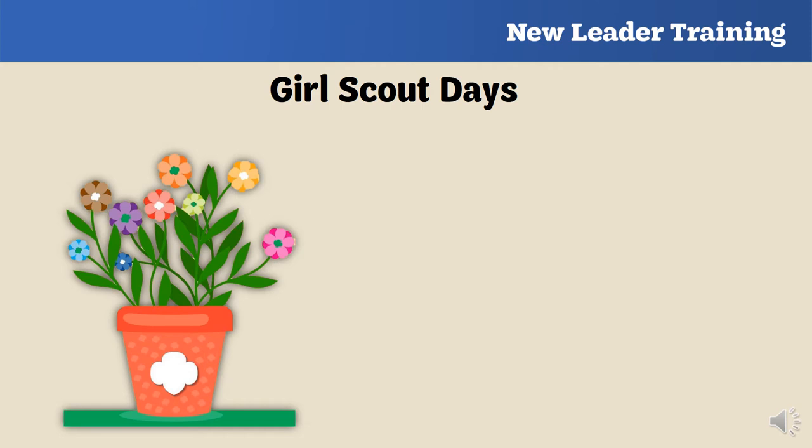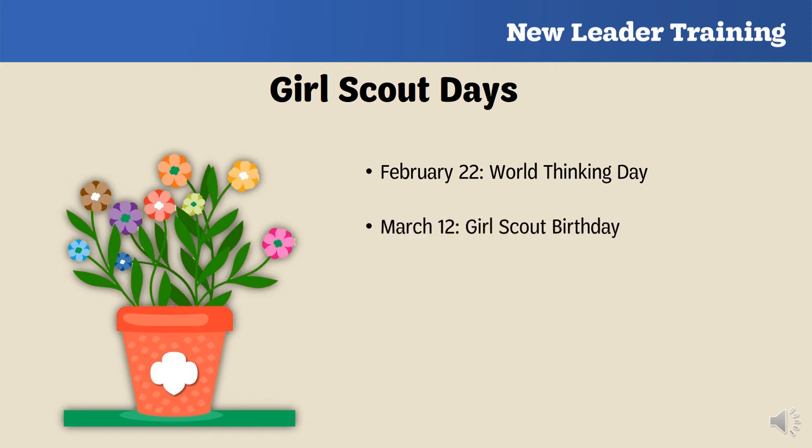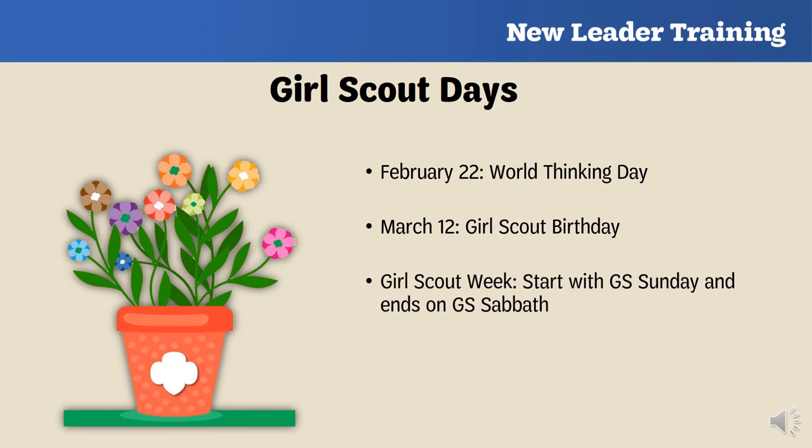Throughout the year you and your troop can celebrate special days in Girl Scouting. February 22nd is World Thinking Day, celebrating the sisterhood with Girl Guides in other countries and the birthdays of founder Robert Lord Baden-Powell and World Chief Guide Olave Lady Baden-Powell, who inspired Juliette Gordon Low to start Girl Scouts in America. March 12th is the Girl Scout Birthday, commemorating the day in 1912 when Juliette Gordon Low officially registered the organization's first 18 girl members in Savannah, Georgia.